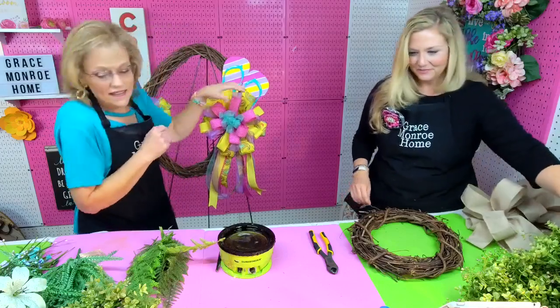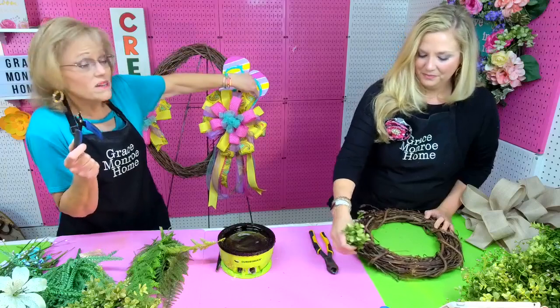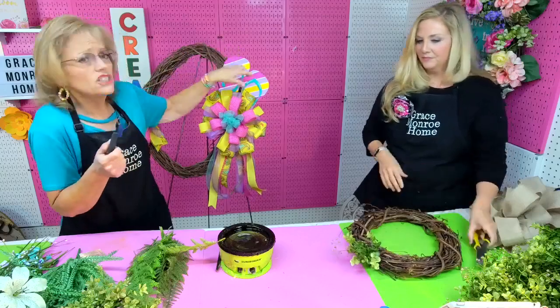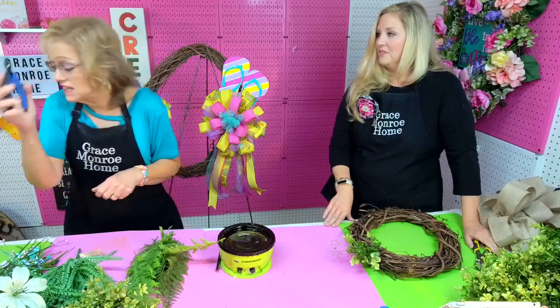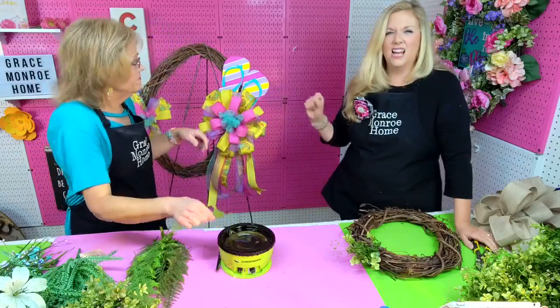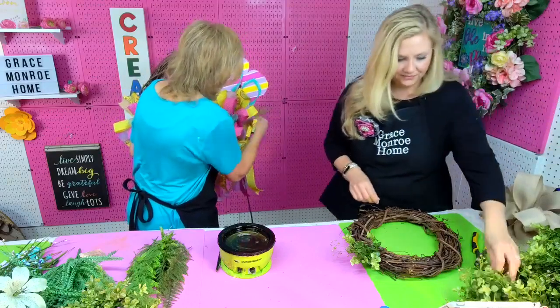I used my little jewelry hole punch to put holes into my little flip-flops. They're thin, so it's very easy to just pop those little holes in there. Then I used 26-gauge floral wire to wire them right to the wreath. You can get one of these on Amazon very inexpensively — they work wonders, especially for little wood signs. They're about eight dollars.